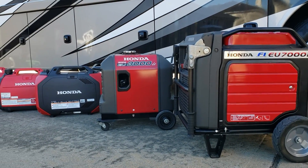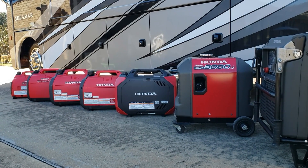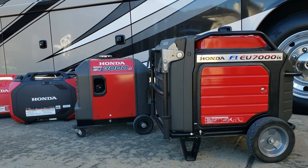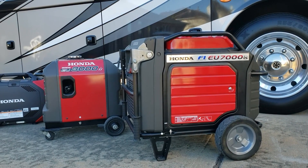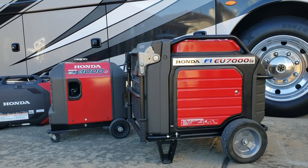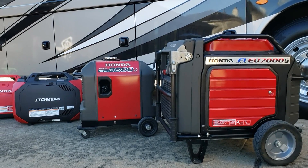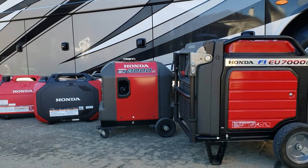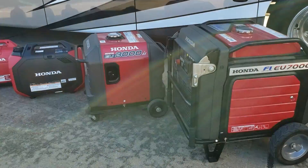Hey guys, welcome back to the channel. Today we're going to be shooting a quick lineup of Honda inverter generators. One of you guys asked me to make this lineup — you wanted to see the size comparison. I'm going to go through each one and show you the size difference. We're not going to run anything, just show you the lineup. Let's start with the smallest one.